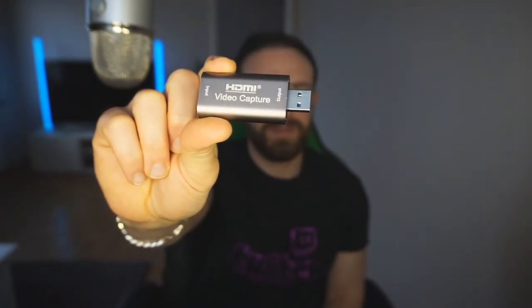With the unboxing out of the way, we're gonna hop to my desktop and I'm going to switch to this capture card and connect it with OBS — I use OBS. We're going to see what it actually supports, and I'll show you the comparison. The Elgato HD60S costs around $200, and this costs $30.